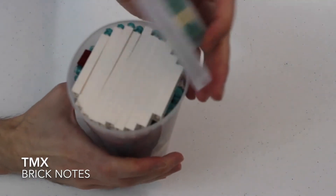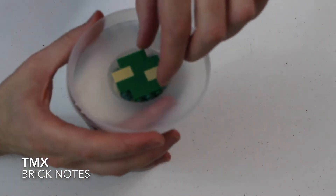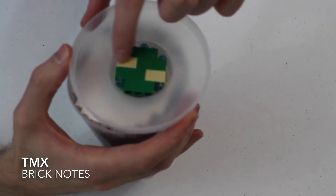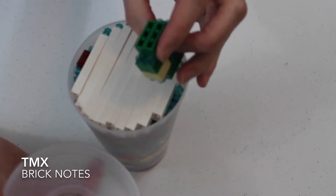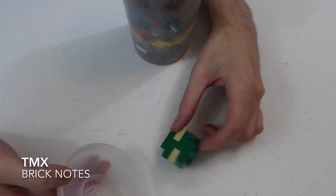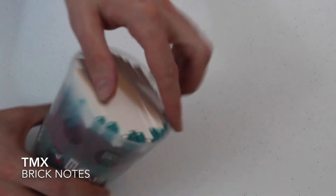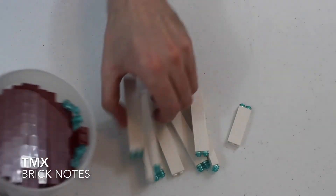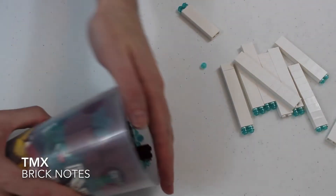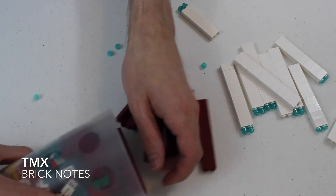Alright, here we go — the pick-a-brick cup, with no tape. We just popped it open. This is my favorite way to do the lid: we do bricks — three, five, five, three — and you do two deep. Add a few studs on there. Okay, a whole bunch of 1x2 white bricks, and a whole bunch of dark red 1x2 bricks on the wall. I love it.